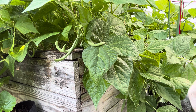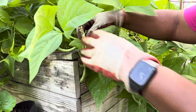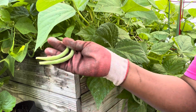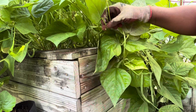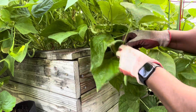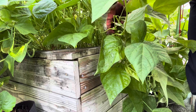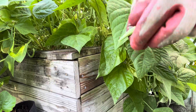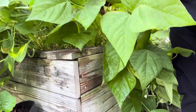This morning I'm going to harvest some beans — these are just blue lake green beans. I planted beans in this box thinking that the elevation of the box would make it more convenient to pick them, and that is true, but I really planted them very densely.